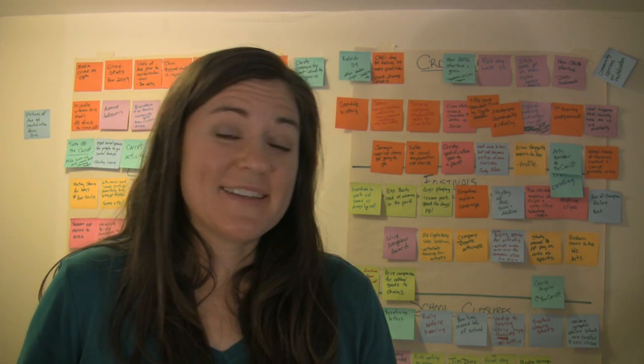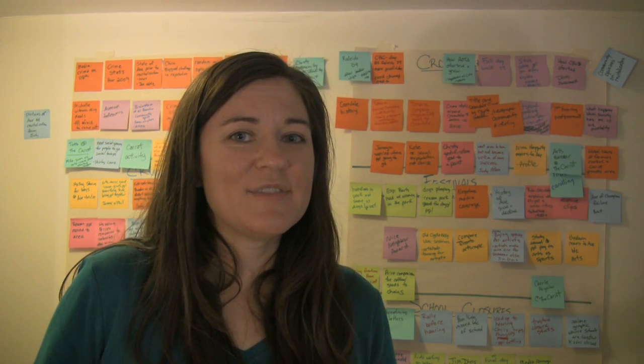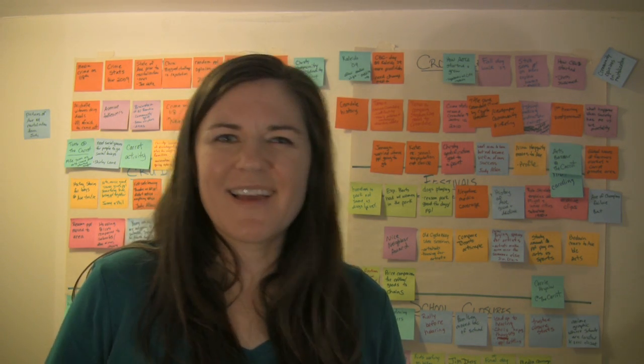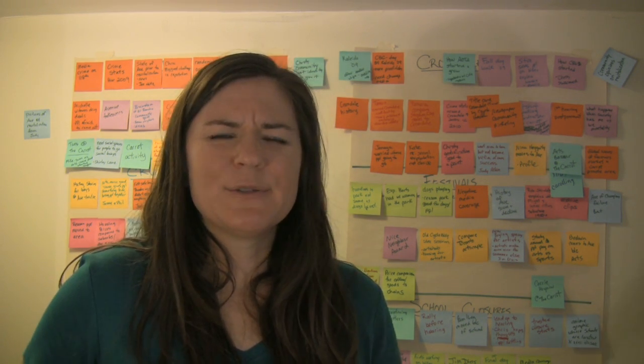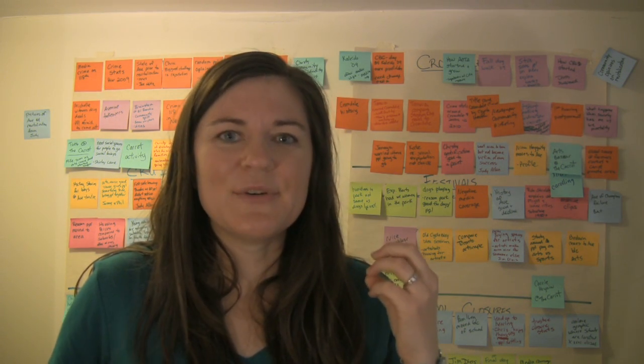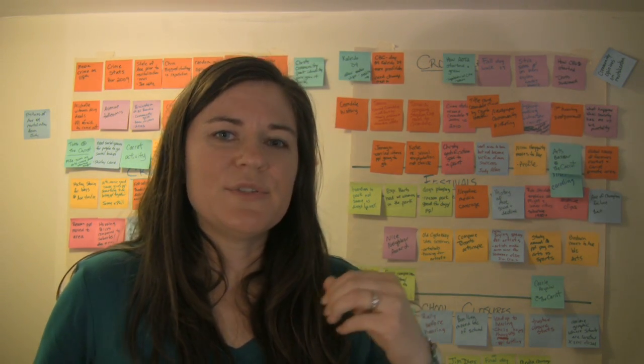Hey, Sonia. Okay, so the next part of the editing process for me was trying to figure out a way I was going to cut everything together. And it was really hard just thinking about it — I was getting it all kind of jumbled up in my head.